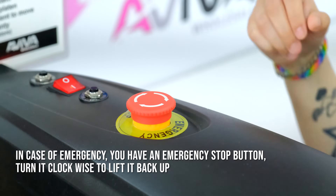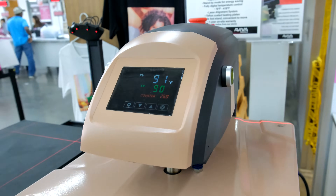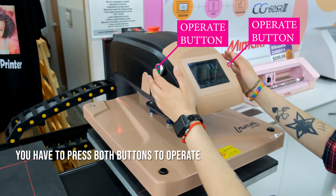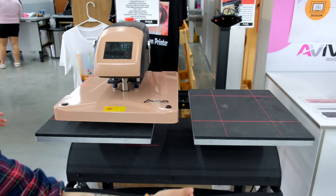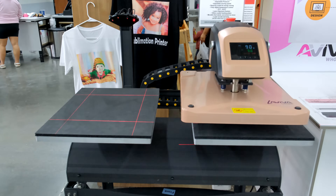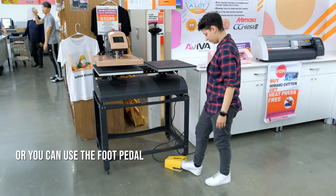Turn it clockwise to lift it back up. You have to press both buttons to operate. Or you can use the foot pedal.